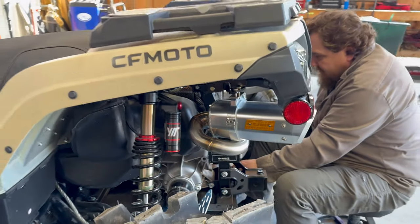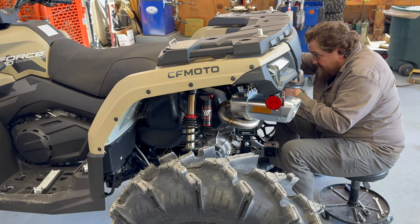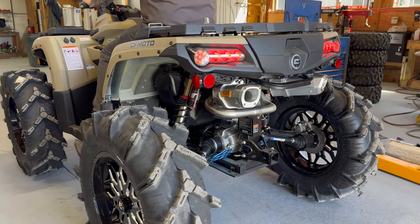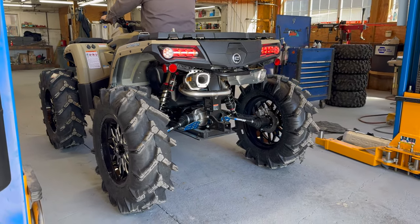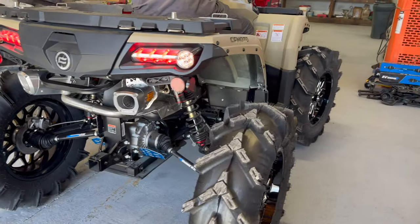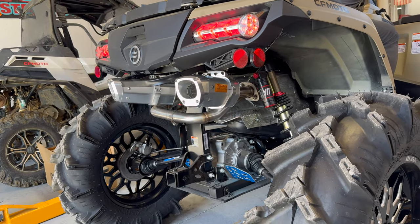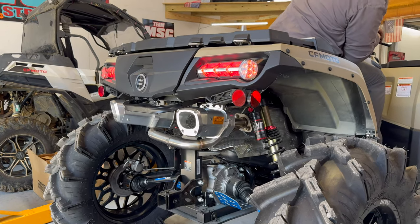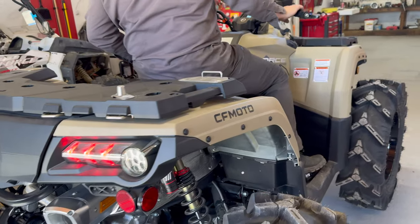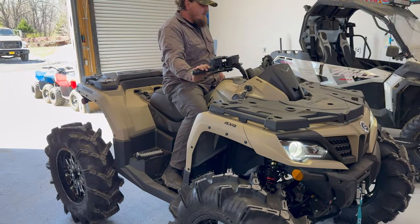That thing's going to be sounding awesome, and then we're going to get the Team MSC tune in it and she's going to be ripping! Y'all know that RJWC exhaust sounds awesome. Don't forget — everything that you see in this video you can get at teammscparts.com or right here in store at Main Street Cycle.